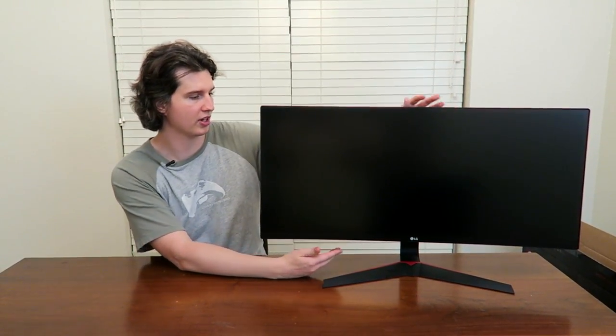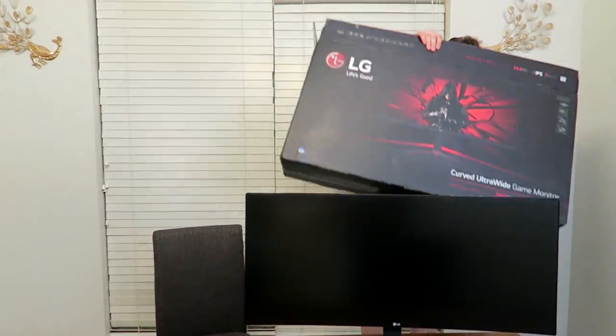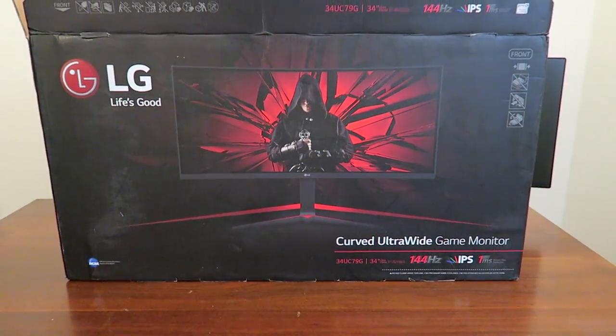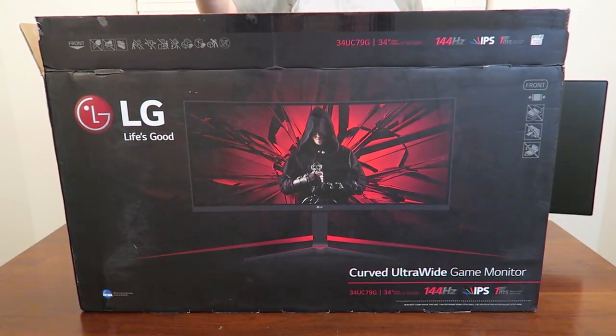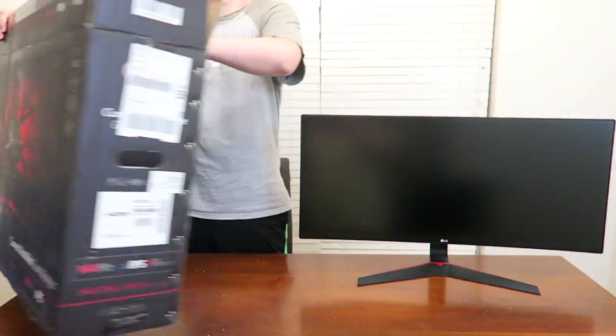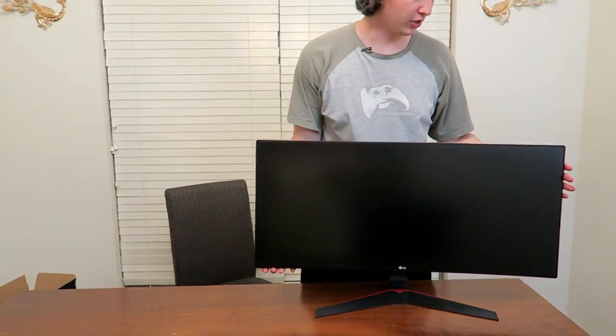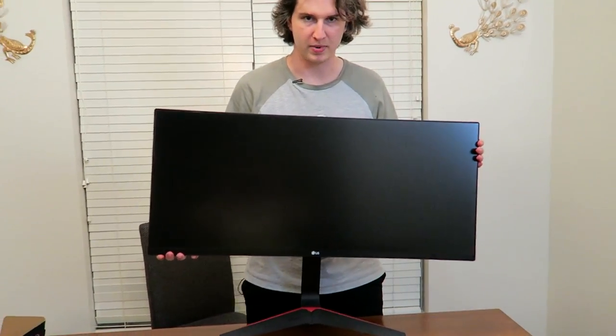We're going to take it upstairs and hook it up in just a second. But I wanted to show you a few other things about it — like first of all, how humongous of a box it came in. This is one of the bigger products we've reviewed here on the review table. Very big box, but the Ultra Wide curved monitor itself, when you put it together, actually isn't that heavy. You can see I can kind of easily pick it up with two hands. I was able to put this together in about, honestly, a minute.